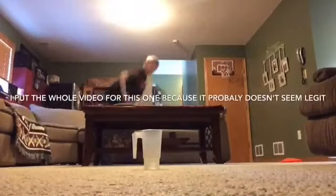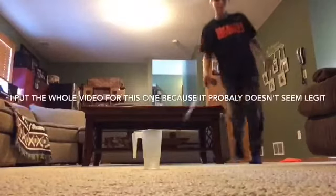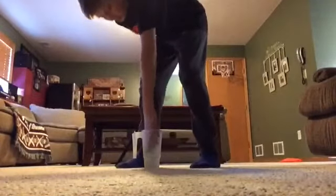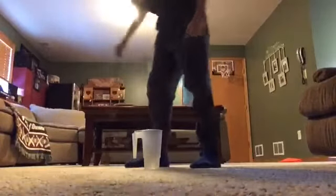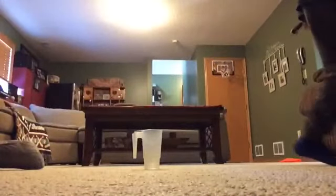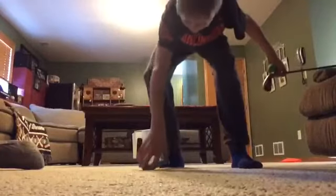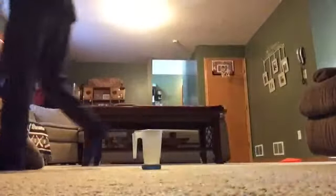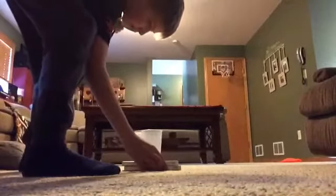Alright guys, I'm gonna be using this golf club to hit the ball into that cup — you can see the cup right here. I'll put this behind it so it doesn't spill. I'll put my 2K game behind it too as a backstop.